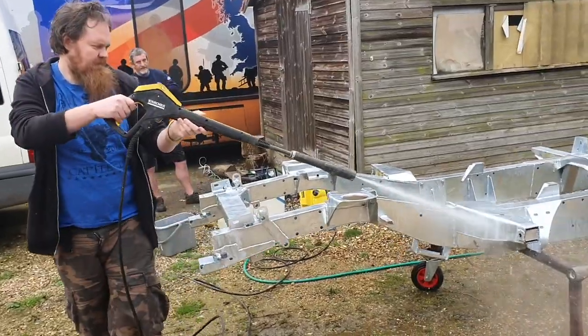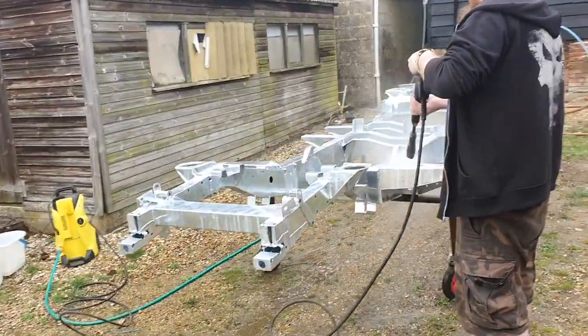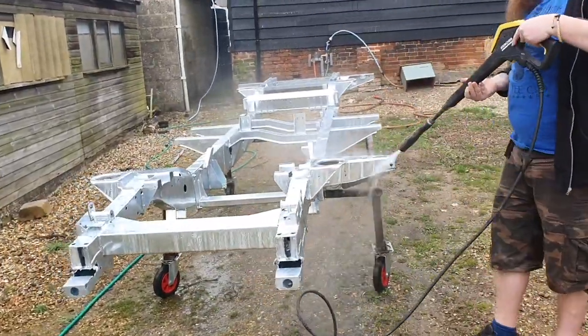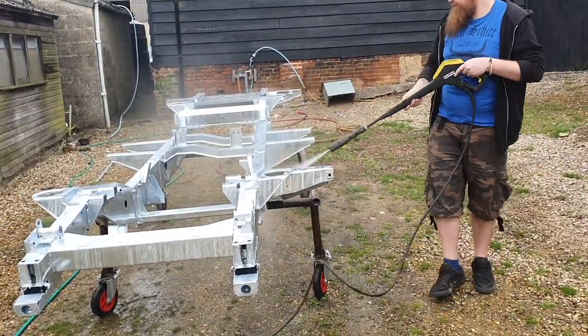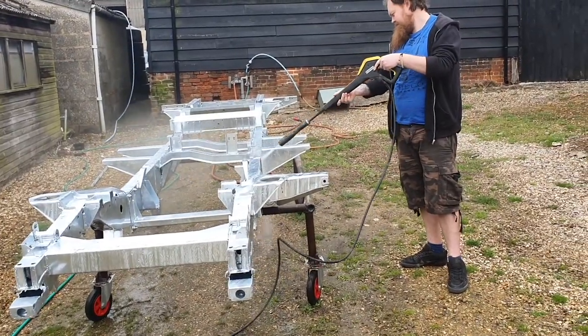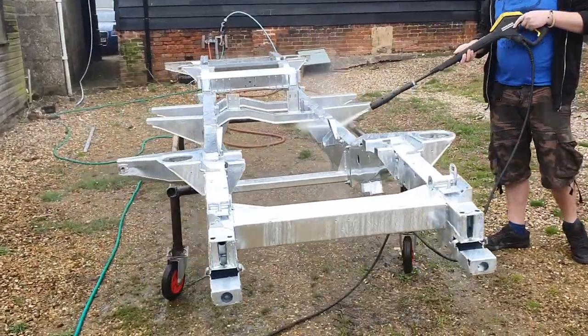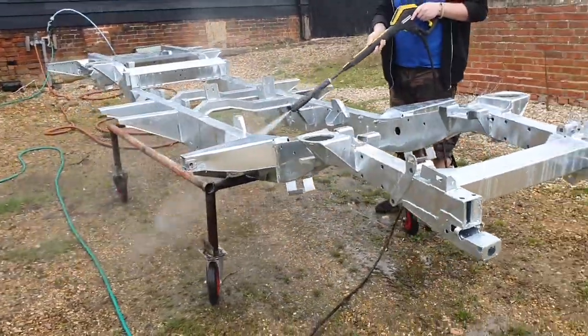Our first task now is to just wash the chassis down before we start to use the traffic film remover. Billy's just now washing it down, getting anything off it, and then we can start with the next task.